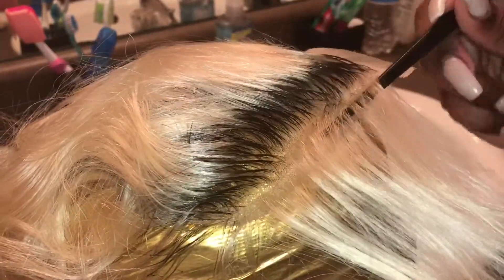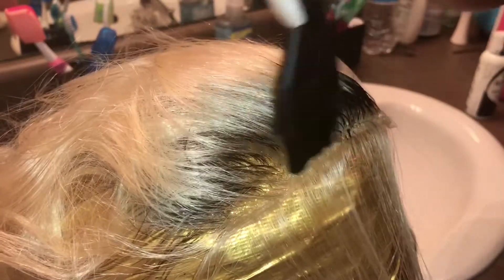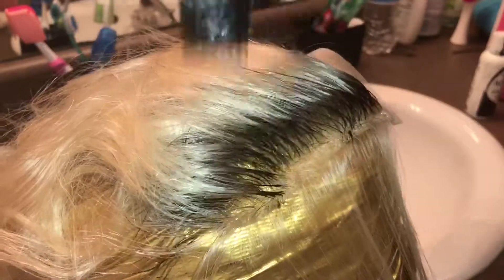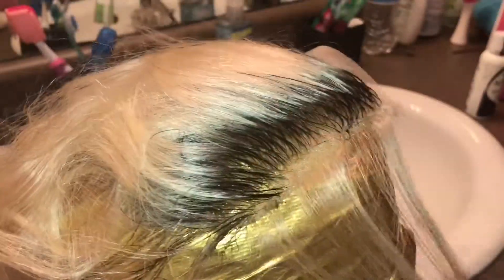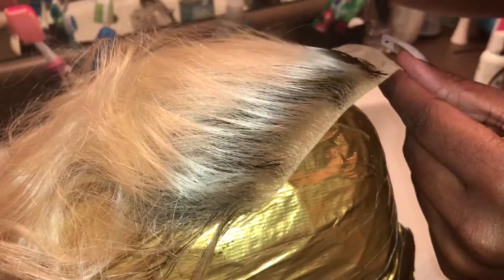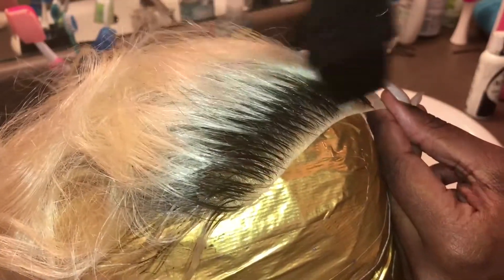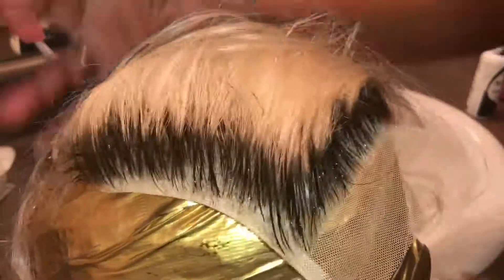I'm actually going to do a separate video — a part two — on me rinsing out the color from this closure and toning the closure along with the bundles. I'll leave the link to the part two video down in the description box. Thank you guys so much for watching — keep being great, keep being popping, and like, comment, and subscribe.